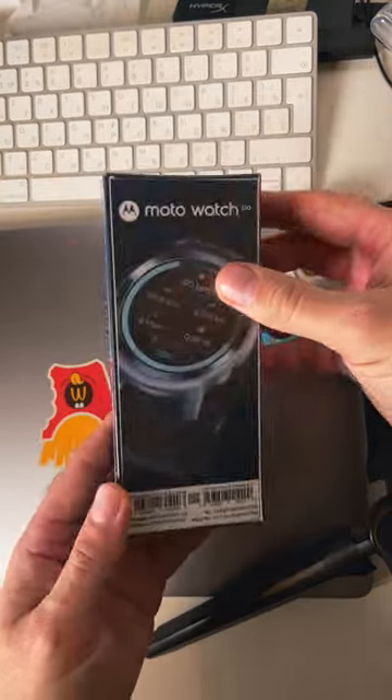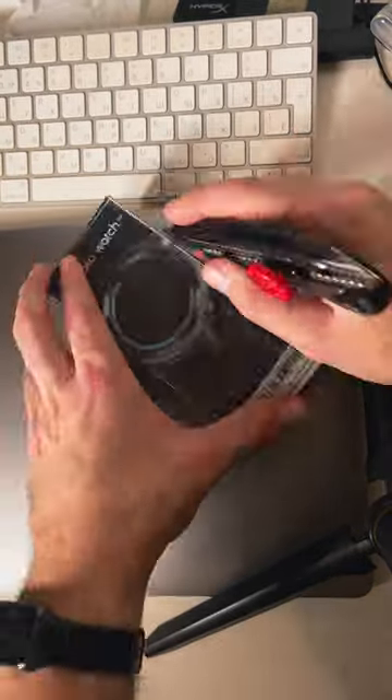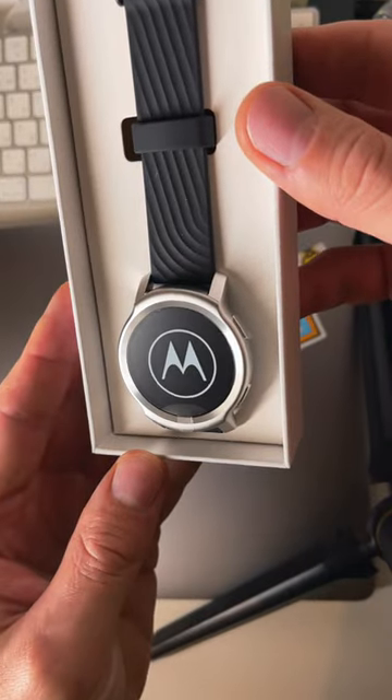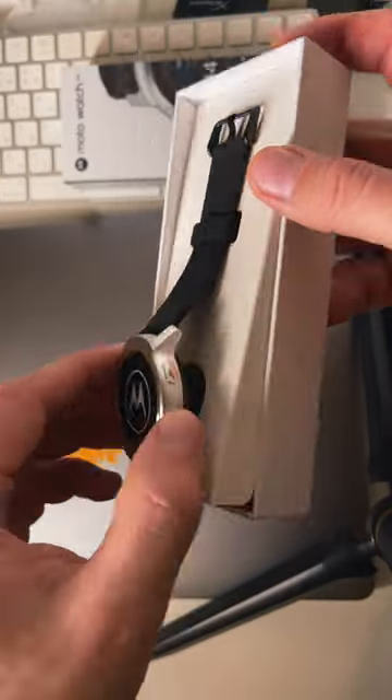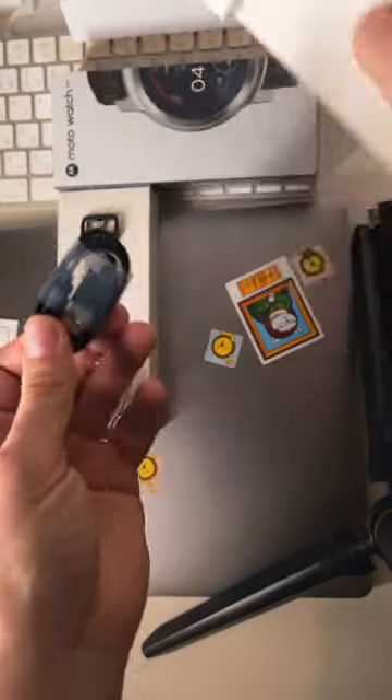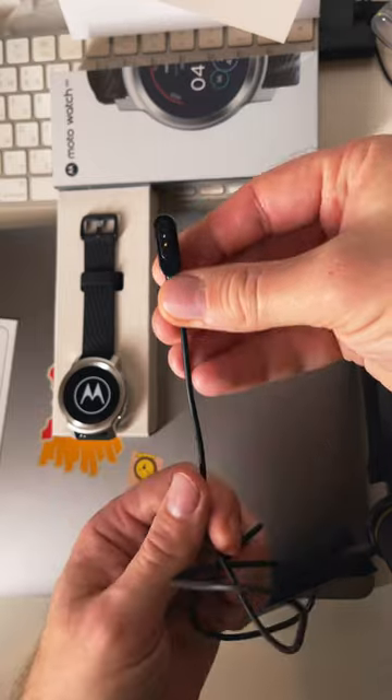This is the Moto Watch 100 — a first look and unboxing. This is the box it comes in. Inside is the watch itself, featuring an aluminum body and supplied with a silicone or rubber strap. There is also a manual and a magnetic charging cable.